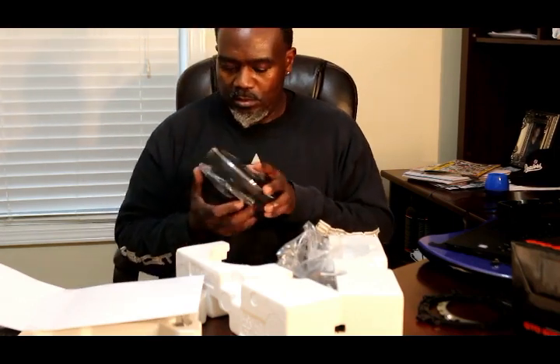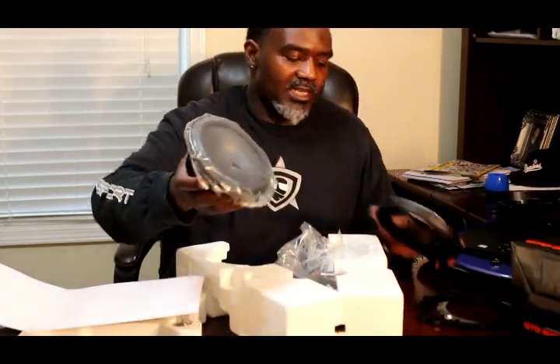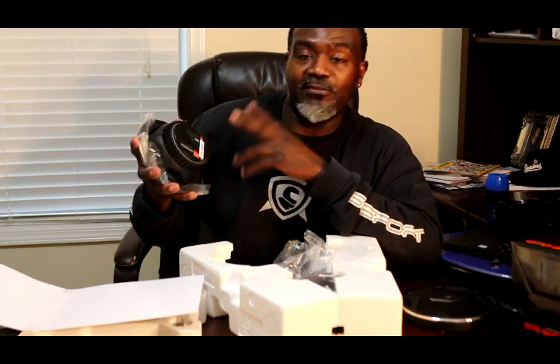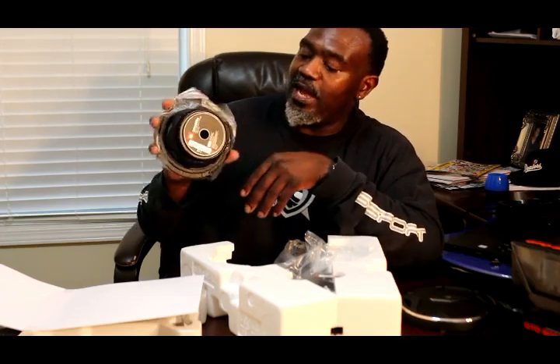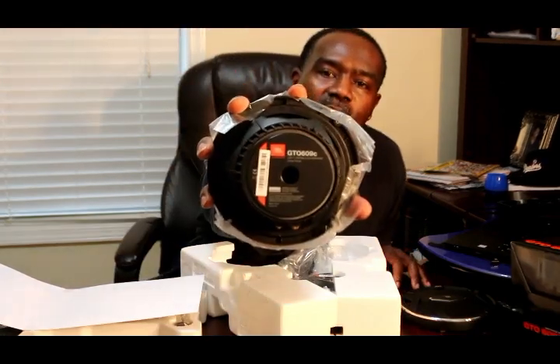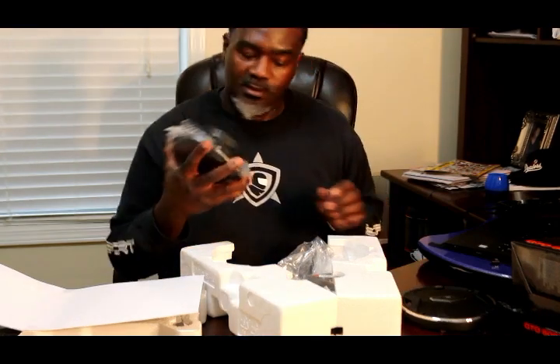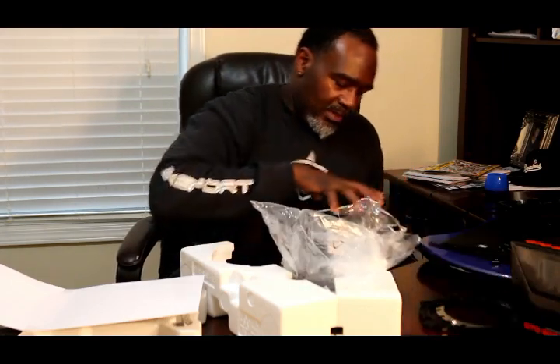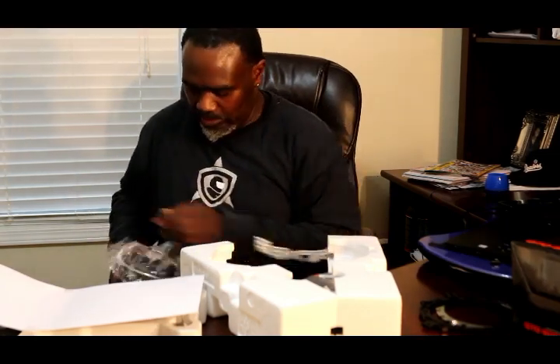Back in the day when I was playing with speakers and stereo equipment, we used to judge the quality of a speaker by the magnet size. And if that's still true today, these magnets are heavy — it's a big size, maybe three-quarters of the speaker. Pretty cool. I'll put it back in the box.